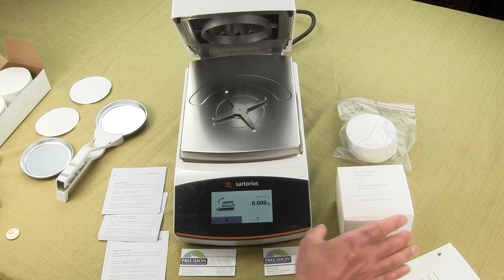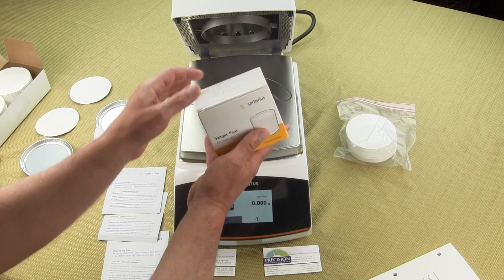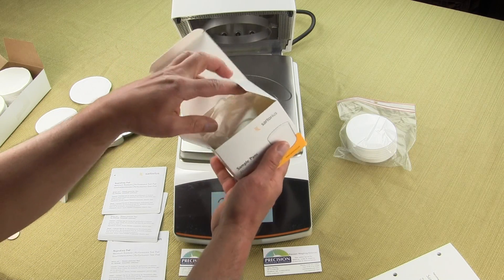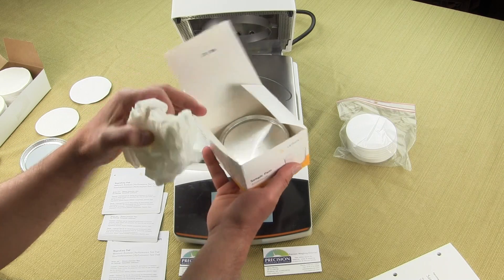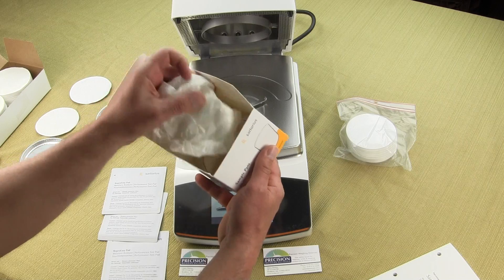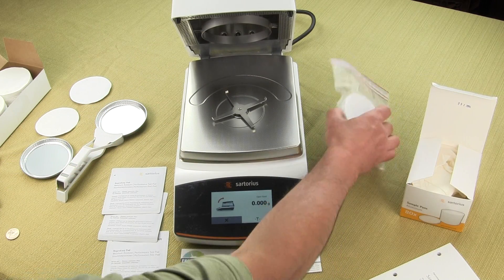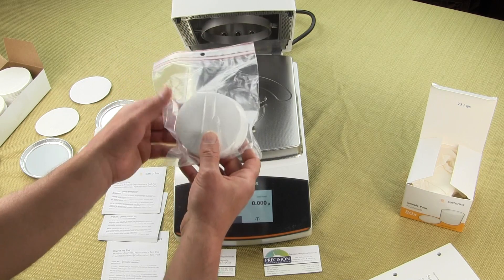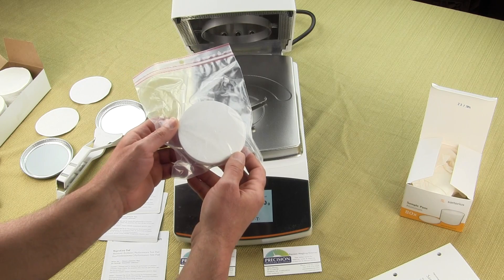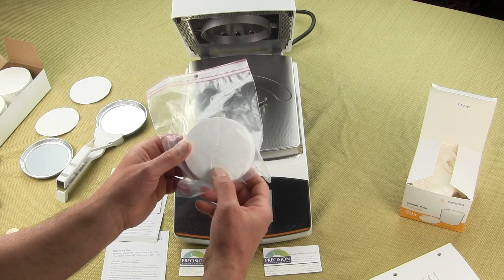The MA-160 also comes with 80 moisture pans. The moisture pans should never be reused, so you'll get a box of 80 moisture pans. You also receive some glass fiber filter pads. If you were determining the moisture on a slurry or a liquid, you would use these.